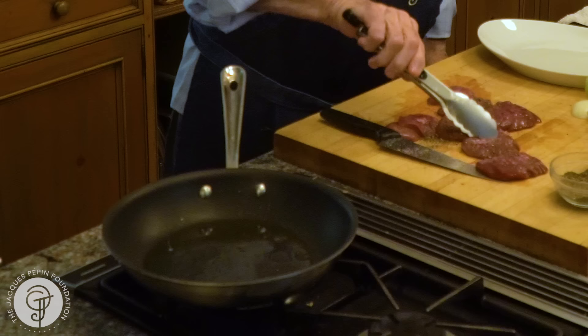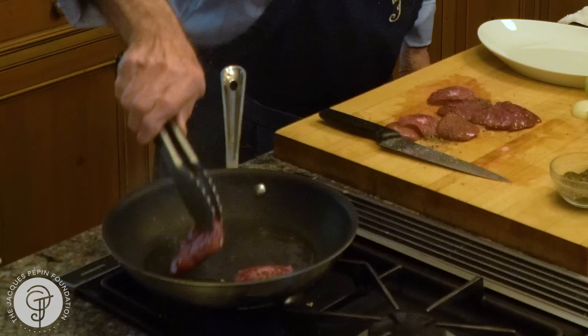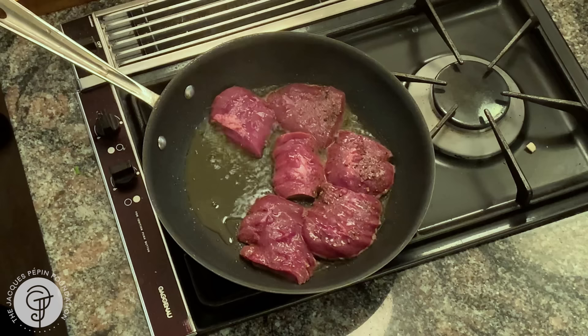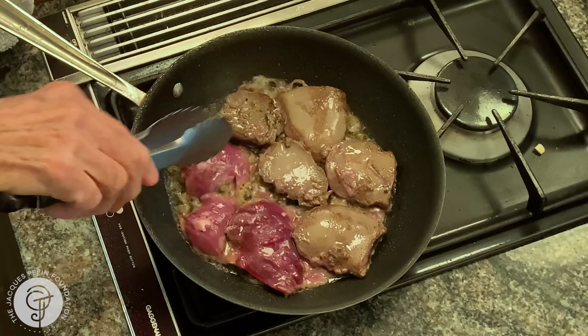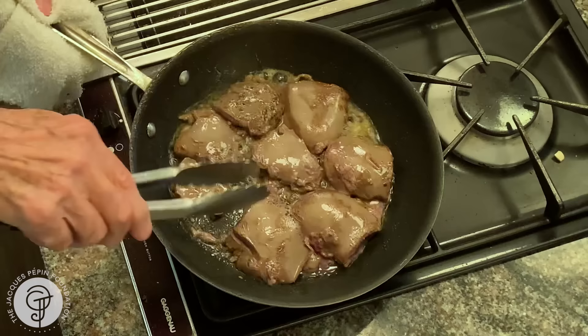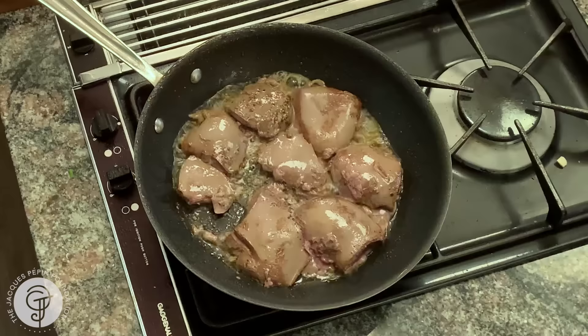Okay, placing the kidneys in the pan — one, two, three. About a minute and a half on this side. Now this is cooked enough — turning them over. A minute or so on the other side. Full blast.